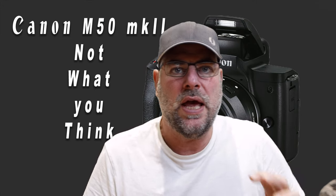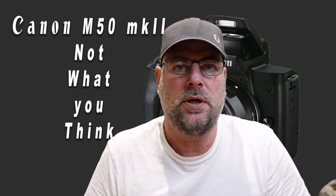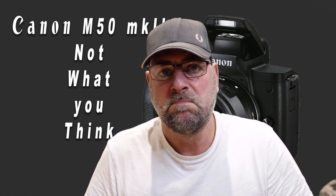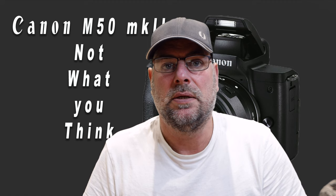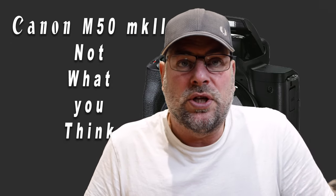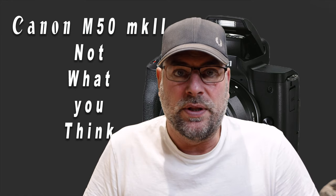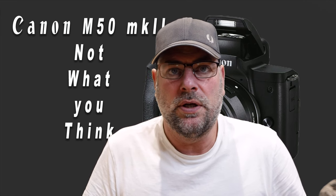The other thing to point out about the M50 Mark II is that you can shoot upright video, a bit like a phone, generally for TikTok and things like that. Personally, I wouldn't use upright video myself — it seems a bit odd to me — but each to their own. The other important thing to mention is that you can live stream with it on YouTube or any other format, so it is a good live streaming option.